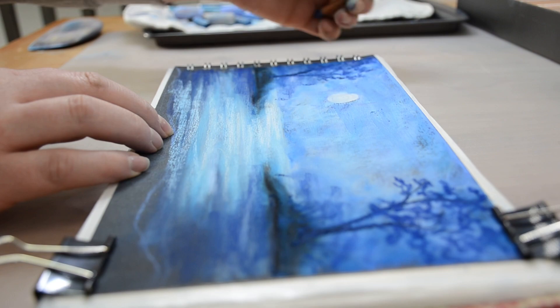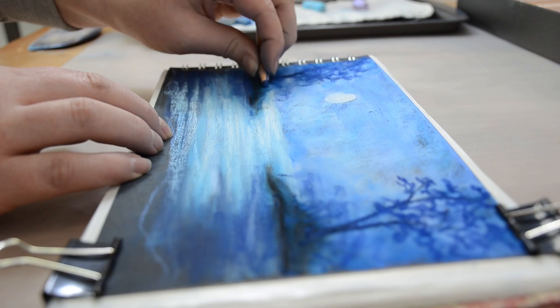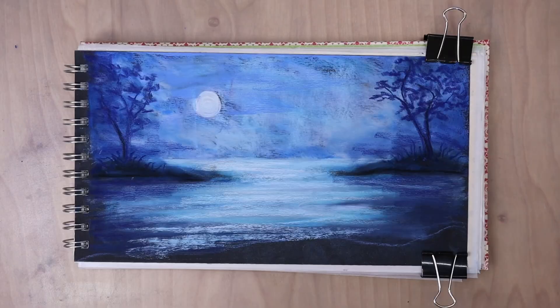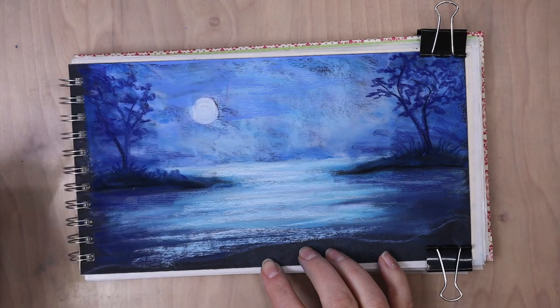Part of what makes this a fun beginner project is you are not bogged down by trying to color mix that much. All the colors work really well together. And so it's just more about value. So you just want to get your lights and your darks in the right spots and get your basic shapes.